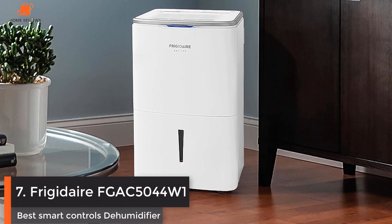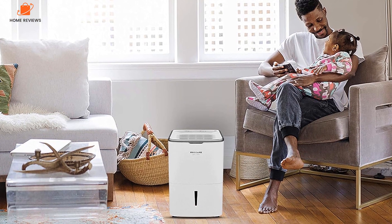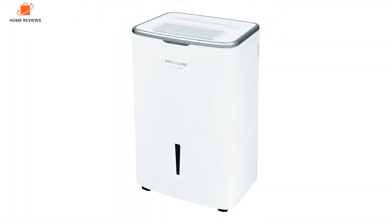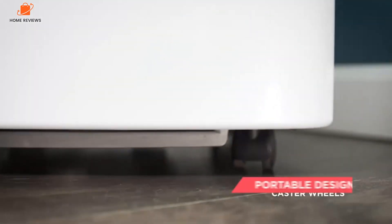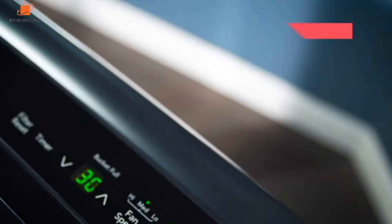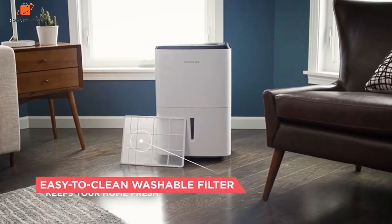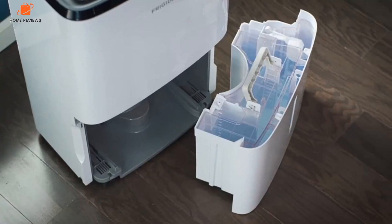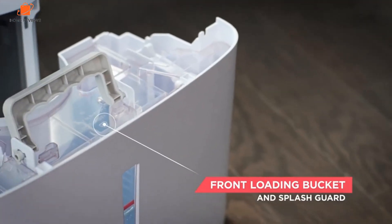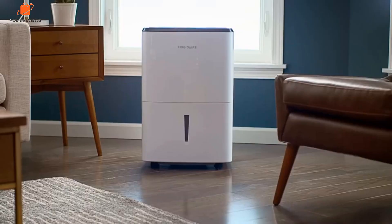Number 7: Frigidaire FGAC5044W1 — Best Smart Controls Dehumidifier. You probably don't need a Wi-Fi-enabled dehumidifier, but if smart home devices are your jam, the 50-pint Frigidaire FGAC5044W1 may deliver on what you're looking for. You'll receive push notifications when the water bucket is full and be able to remotely control the fan speed, target humidity, and power. You can also set up voice controls with Amazon Alexa and Google Assistant. These smart features can be especially handy if you're out of town or monitoring a dehumidifier in a rental property. However, many online purchasers reported trouble setting up the app, which gets mostly negative reviews on both Google Play and the App Store.